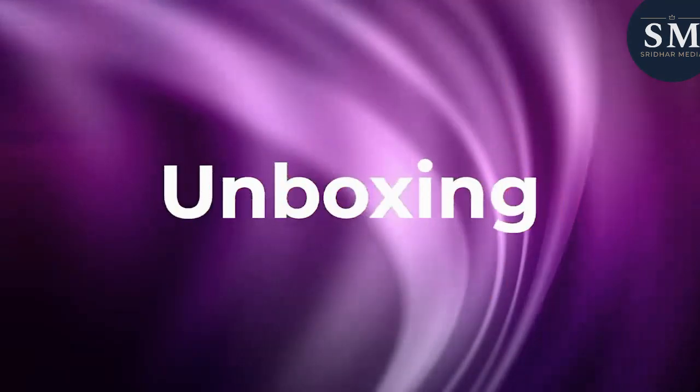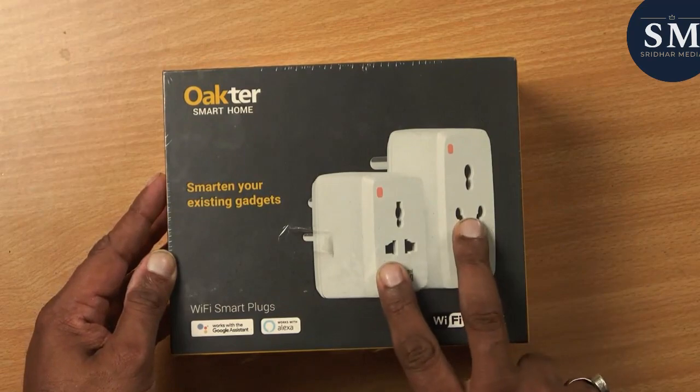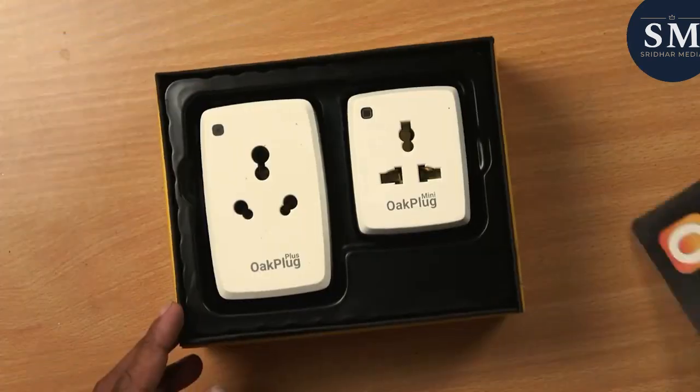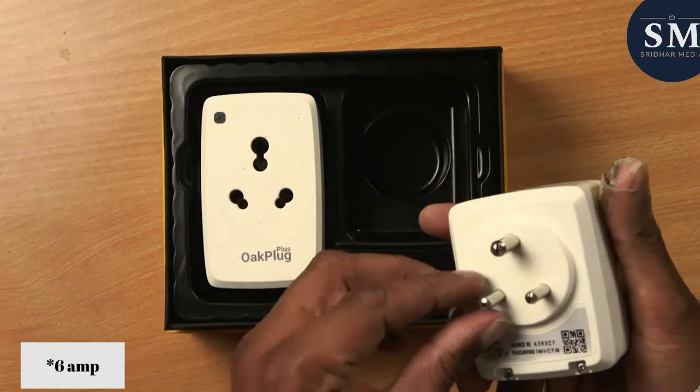Let's start with the unboxing. The Okter Smart Plug comes in a compact and stylish box. When you open it, you'll find the Smart Plug itself, along with a user manual. The plug has a sleek and modern design that blends in well with any home decor.